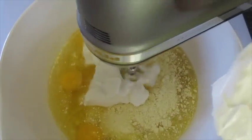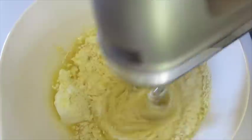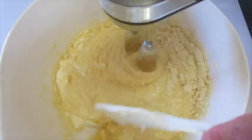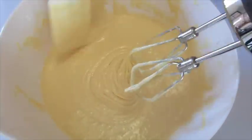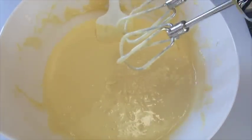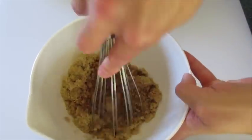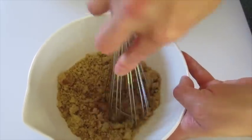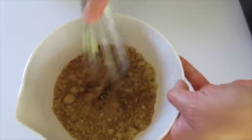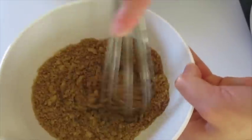With an electric mixer on medium-high speed, you're gonna beat this for the next three minutes, scraping down your bowl as you go. After three minutes this is what your cake batter is going to look like. Next add your brown sugar and cinnamon into a small bowl, and with a whisk make sure you get that cinnamon well incorporated with your brown sugar. I can see how this is going to be absolutely scrumptious.